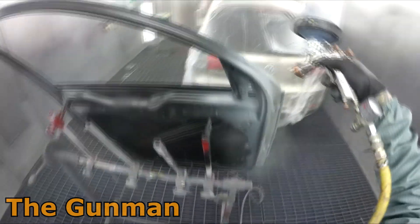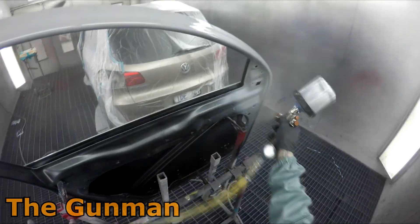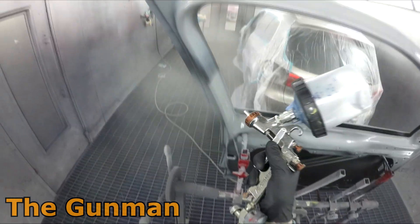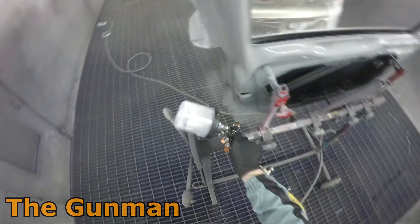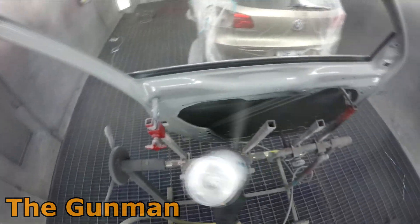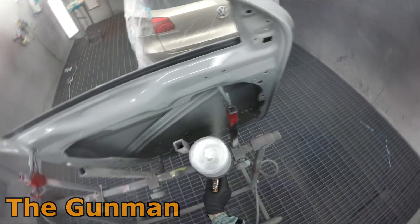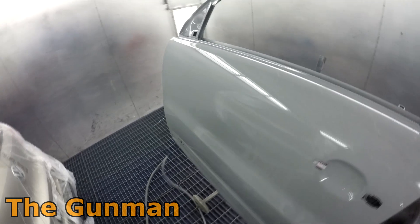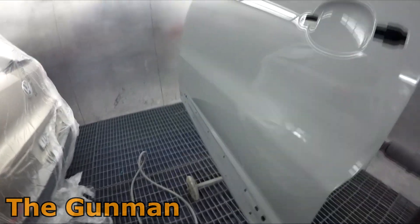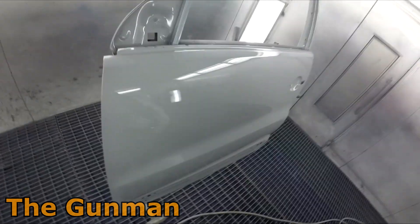There are a couple of advantages to doing it this way. You are removing your downtime - if I was to get the entire car masked up, then I would be waiting for this to dry, because we do have that 15-minute window. Also, I'm actually eliminating the possibility of any overspray on those blend areas. I'm in a downdraft booth, so overspray isn't the biggest issue, but there is still a slim possibility I could have got a little bit of overspray over there.